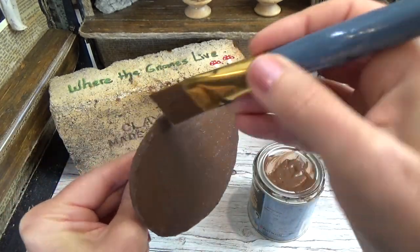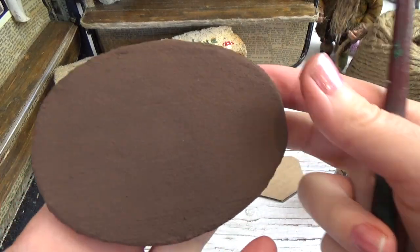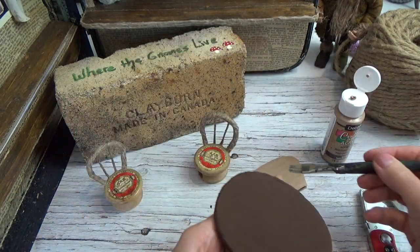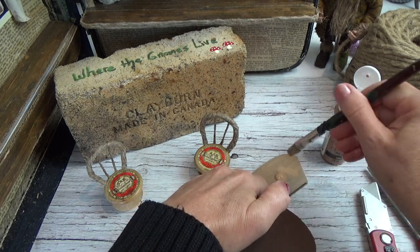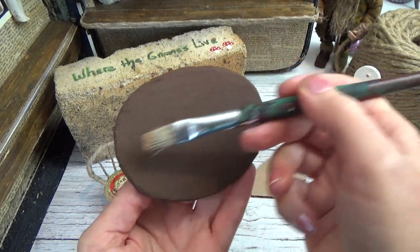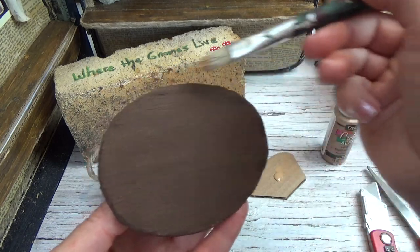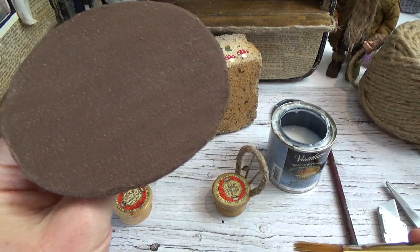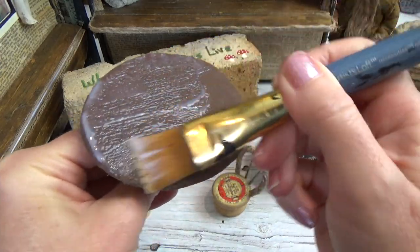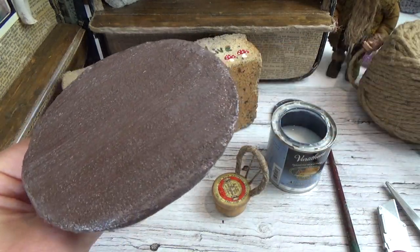I'm changing my mind on the colors but I'll follow this all the way through on video for you. Once that was dry I did a dry brushing with soft suede — any beige will work — which is what I do to make something look like wood. You dip your brush in and get the majority of the paint off, then go over the surface very lightly to highlight any raised areas to make it look like wood grain. After that I sealed it in with a water-based sealer to make dusting easier later and give it a nice shine for a tabletop.